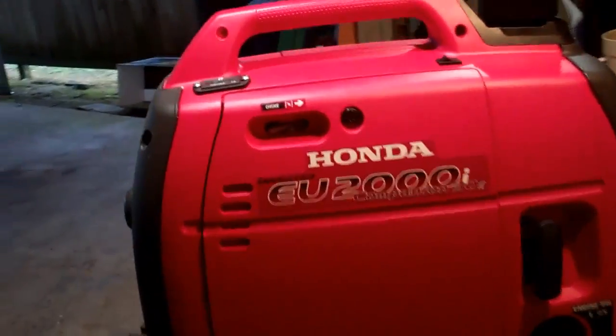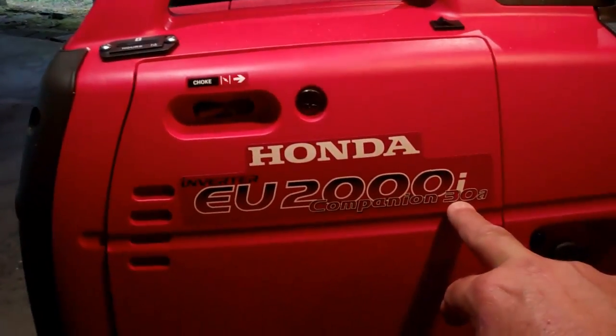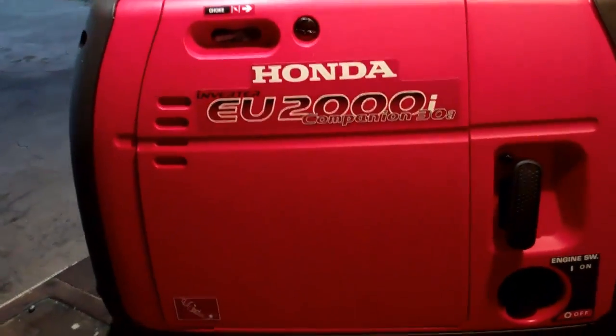I have a Honda EU2000i Companion 30A, but I also have the Honda EU2000i non-Companion version.